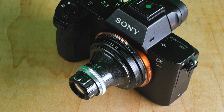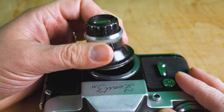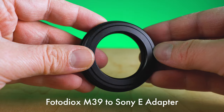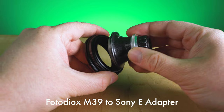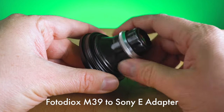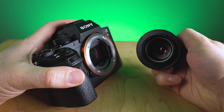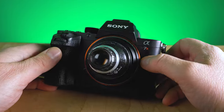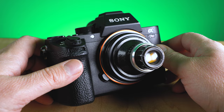You can adapt it and get some pretty good results. This is an M39 mount lens and I want to mount it on a Sony E-mount camera, so you're going to need a Fotodiox M39 to Sony E-mount adapter. Super simple — you just thread the M39 lens into the adapter, rotate it to lock it into place, then take your Sony E-mount camera, line up the dots, and now you've got this weird-looking enlarger lens mounted to your mirrorless Sony E-mount camera.